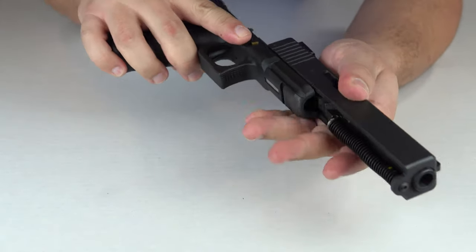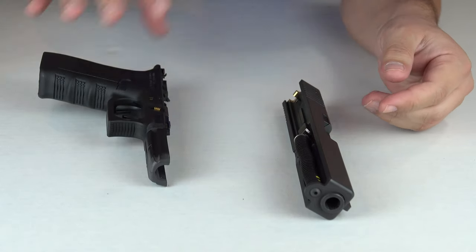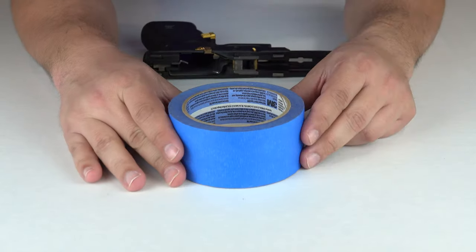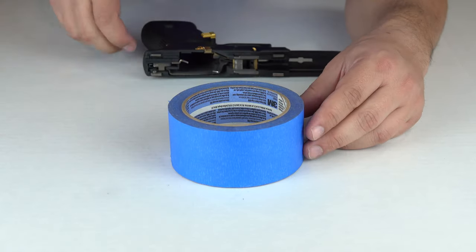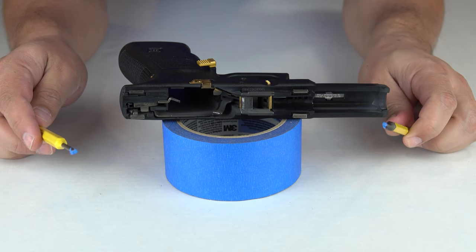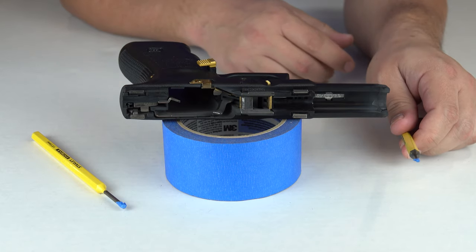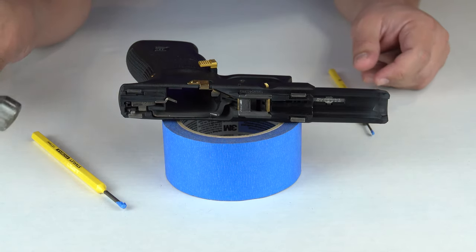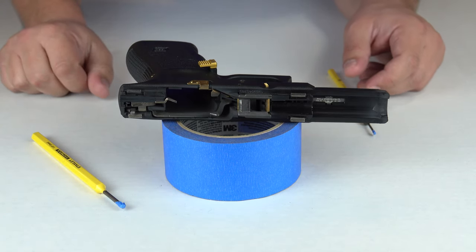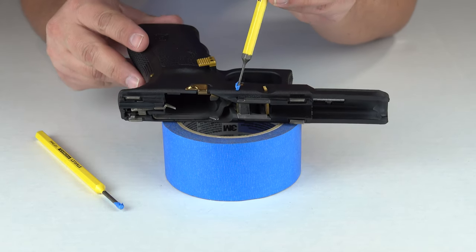There we go, removing the slide from the frame. For right now we're just going to focus on the frame and set the slide aside. I have my blue donut here which I'm going to use to catch some pins because we're going to remove them. We're going to need to use some punch pins to do it. I do place some blue tape on the punch pins themselves just to protect so I don't scrape the pins at all. I couldn't find my soft-tipped hammer so I'm just using a standard hammer.